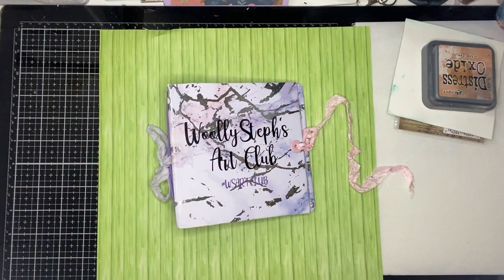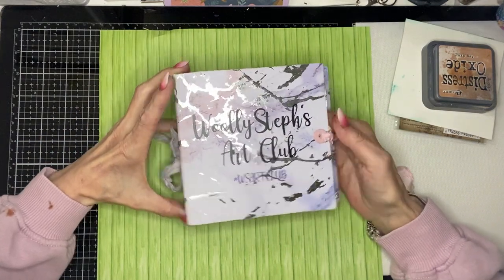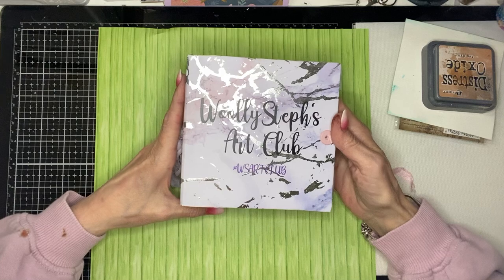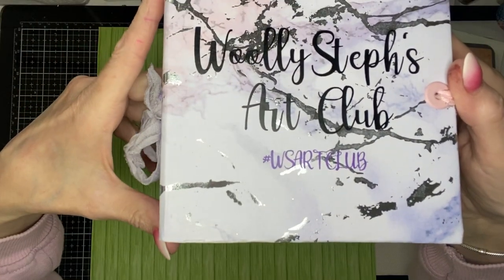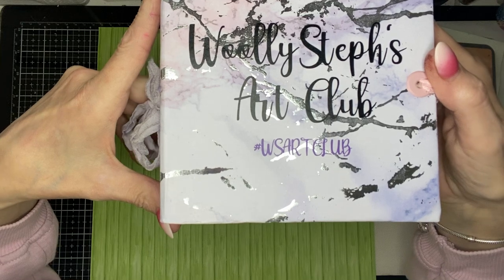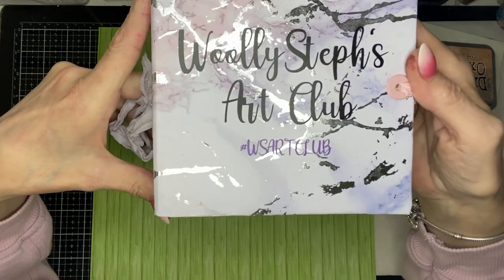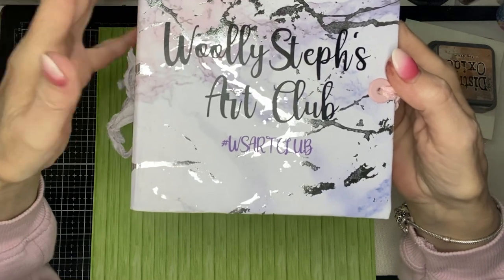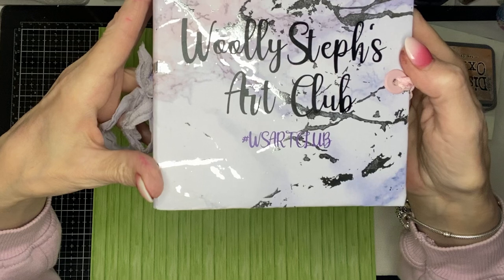Good afternoon and welcome to my channel. I'm on now to share with you my page for the Woolley Stephs Art Club. There is the hashtag — it is hashtag WSArt and then club — and that should show up everybody's pages and what they've made so far.